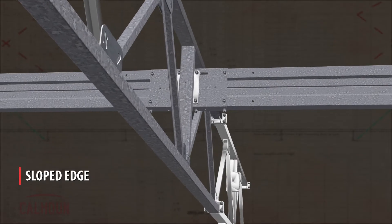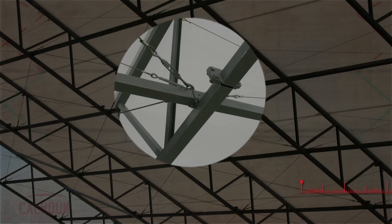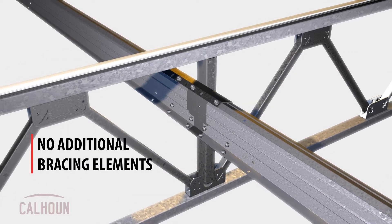The shape is such that when it's mounted in the building it always has a sloped edge presented to the sky. So if you're in a dusty environment, it doesn't tend to accumulate material. We've also moved the Perlin from its former location near the bottom of the truss up into the center of the truss, so it braces both the top and bottom cord simultaneously and doesn't require any extra bracing elements.